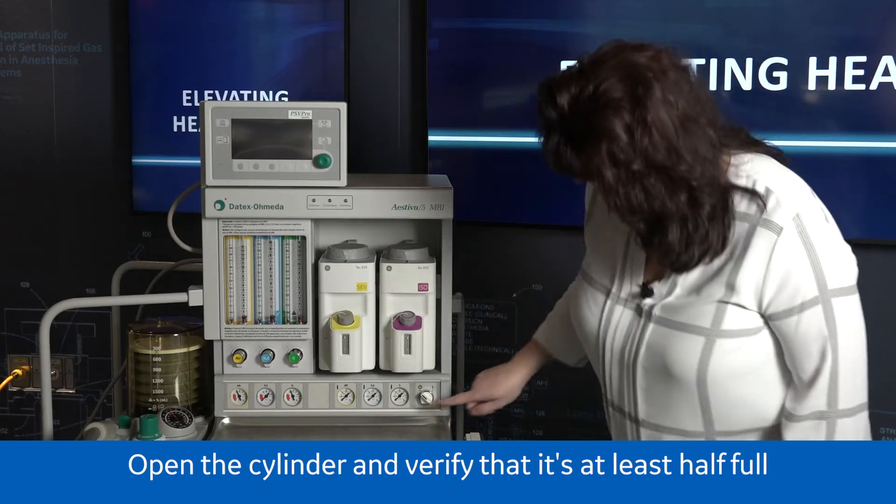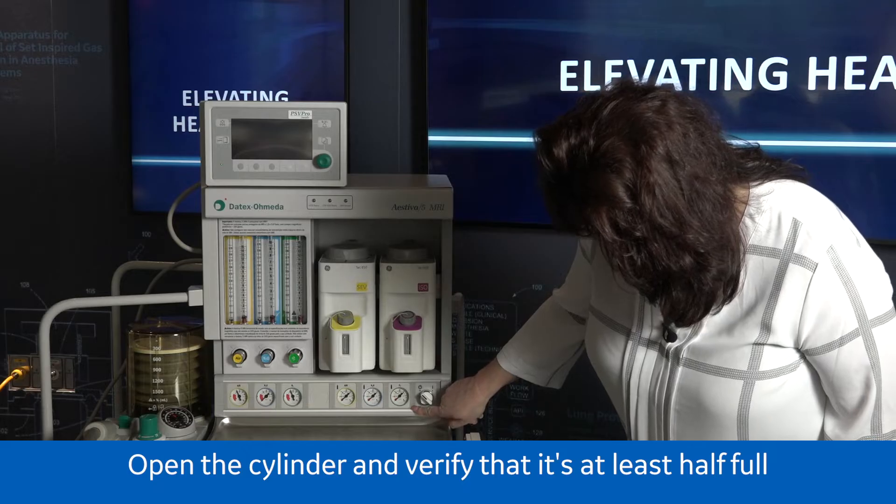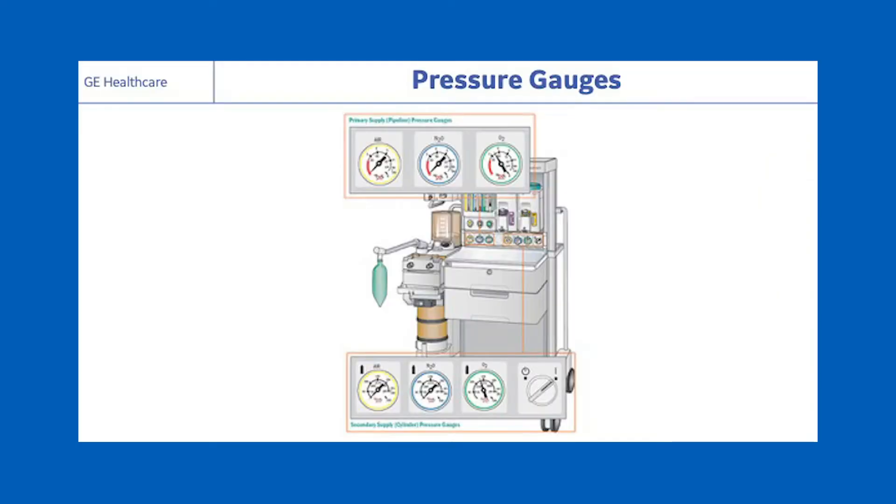Check oxygen cylinder supply. Open the O2 cylinder and verify that it's at least half full, about a thousand PSI. Close the cylinder.